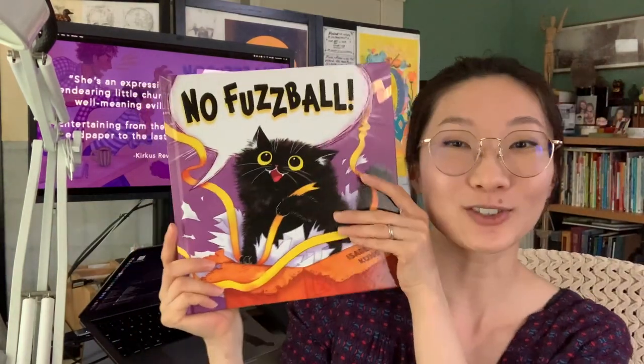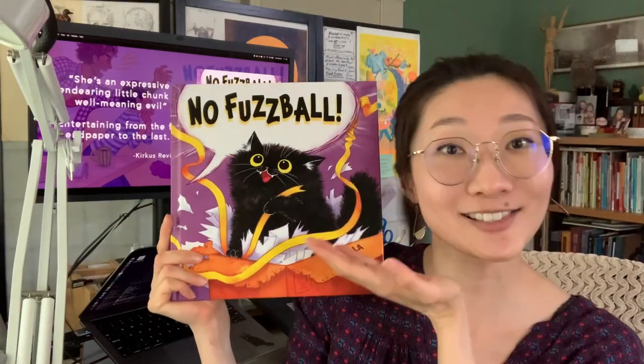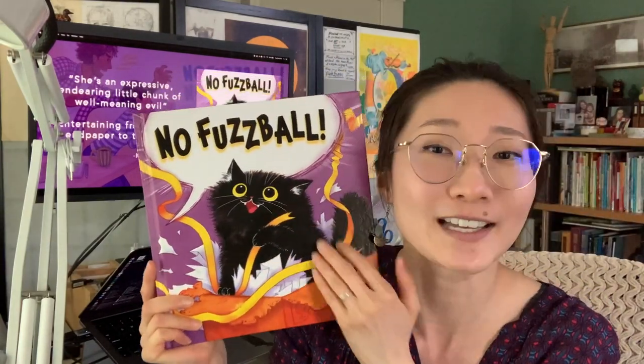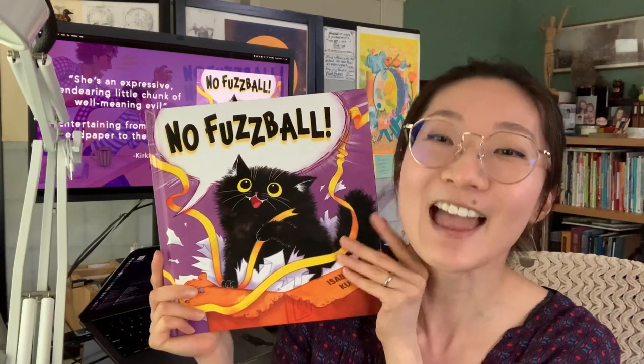I can't wait for you to meet and read about my queen. I mean, just look at her. Isn't she beautiful? And look at her royal coat — it's so shiny, soft, and fuzzy.